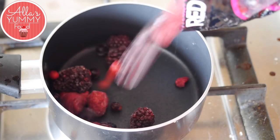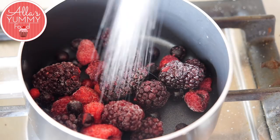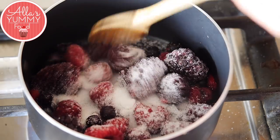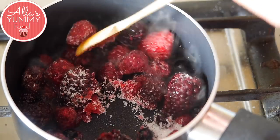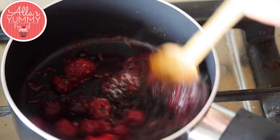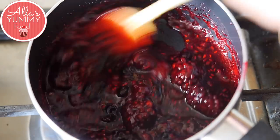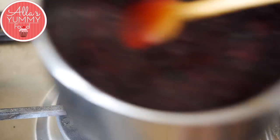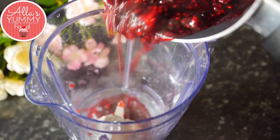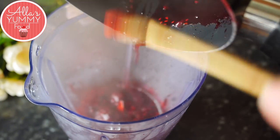In a pan add your mixed frozen berries. You can also use fresh, but I prefer frozen because it's much easier to find. Then we're going to add sugar and mix everything together. Cook this on medium heat for about 5 to 10 minutes until the berries are completely defrosted — they'll become quite liquidy. Then take it off the heat and place it into your blender and blitz until nice and smooth.